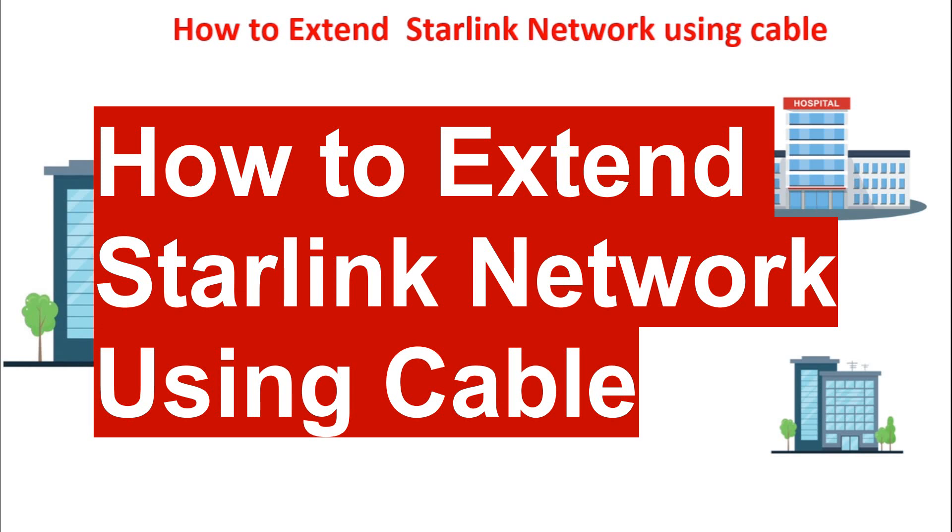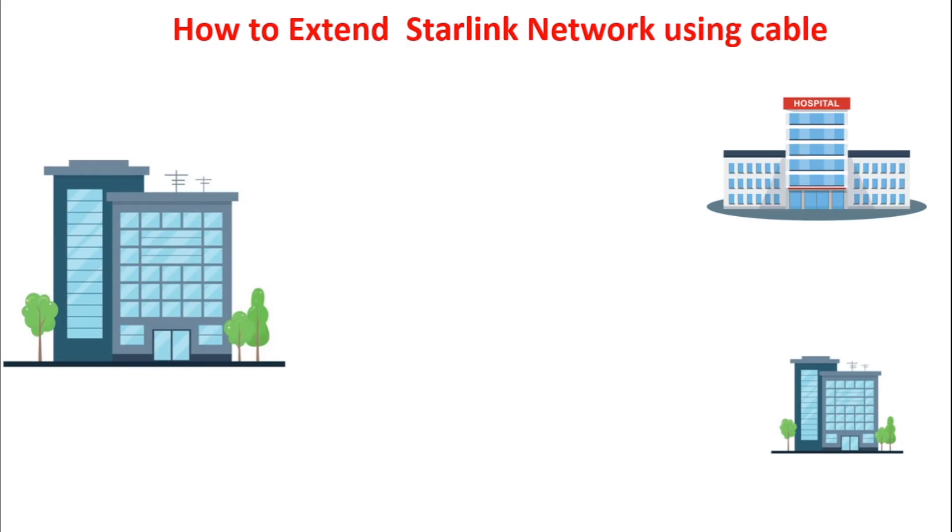Hello viewers, welcome back to my YouTube channel. In today's video I'm going to be explaining how you can extend your Starlink network using cable. In my last video I explained how you can extend the network using wireless devices, so today we'll be looking at the cable method.